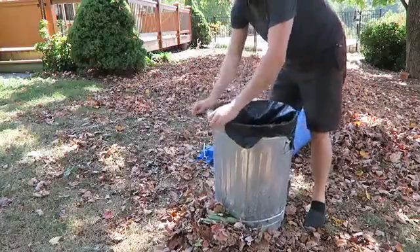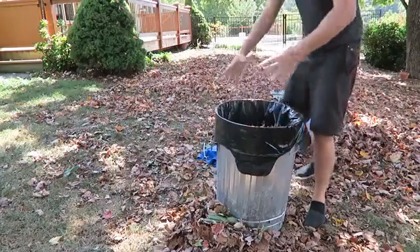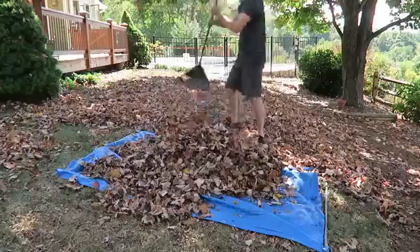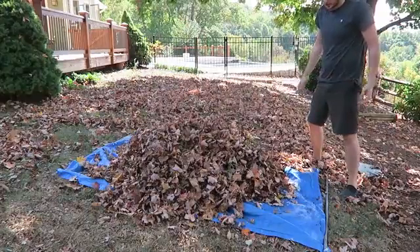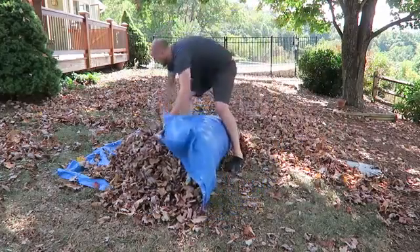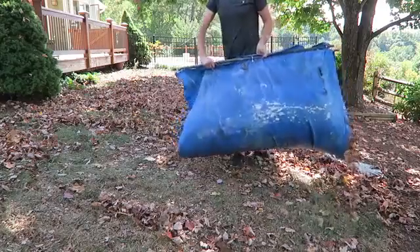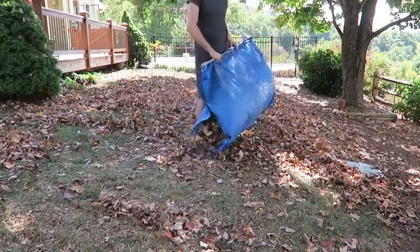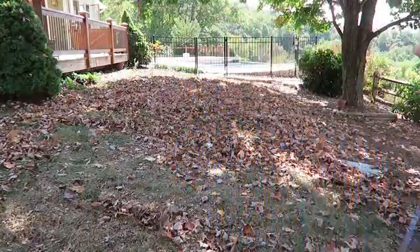Of course, hopefully you're going to have a bigger garbage can — this hack is better for bigger garbage cans. Also, once you fill up the tarp with leaves, grab your stick and carry it anywhere you want to make compost. We're going to dump it out somewhere else. Pretty awesome, huh?